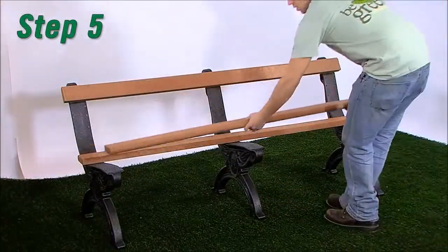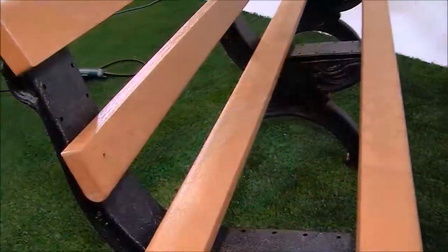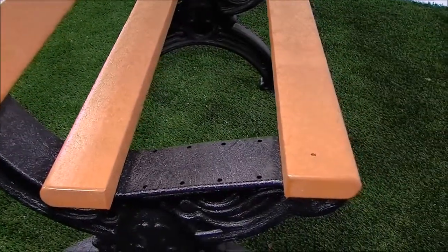Step 5: Repeat steps 1 through 3 to attach bullnose boards with armholes at positions 4 and 10. At position 4, the bullnose should be facing down. At position 10, the bullnose should be facing to the front.